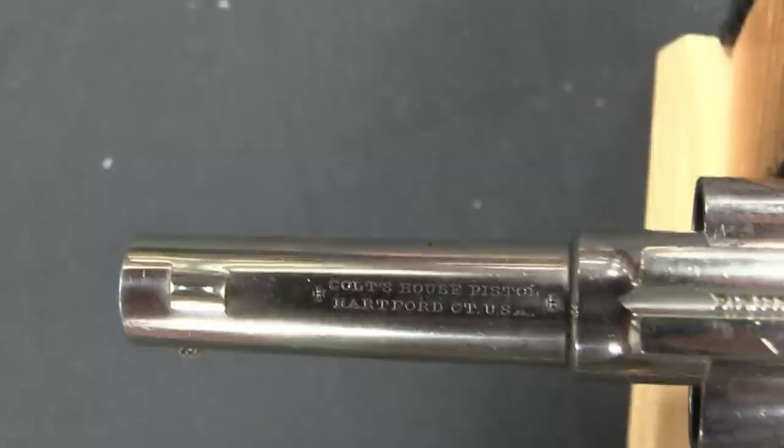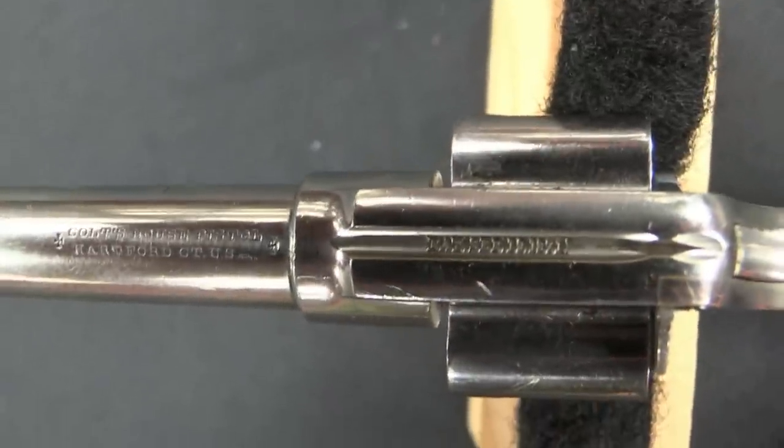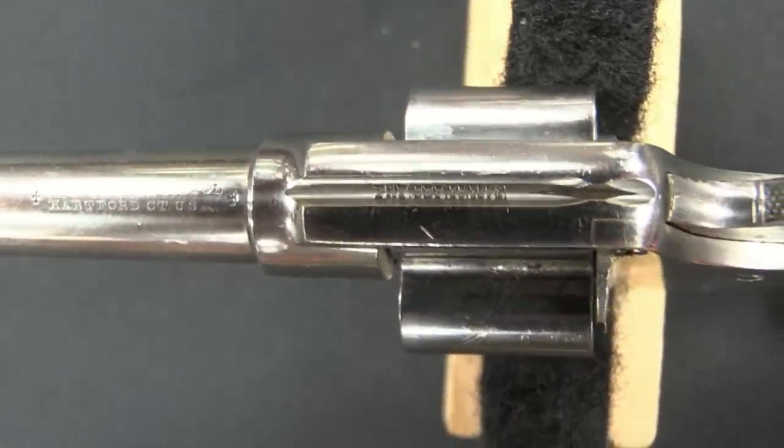It has a number of other interesting technical innovations to it. For one thing, it was the first production Colt to actually be a solid frame instead of an open top design. These weren't produced for all that long, but they've got some neat features, so let's bring the camera back here and take a closer look.